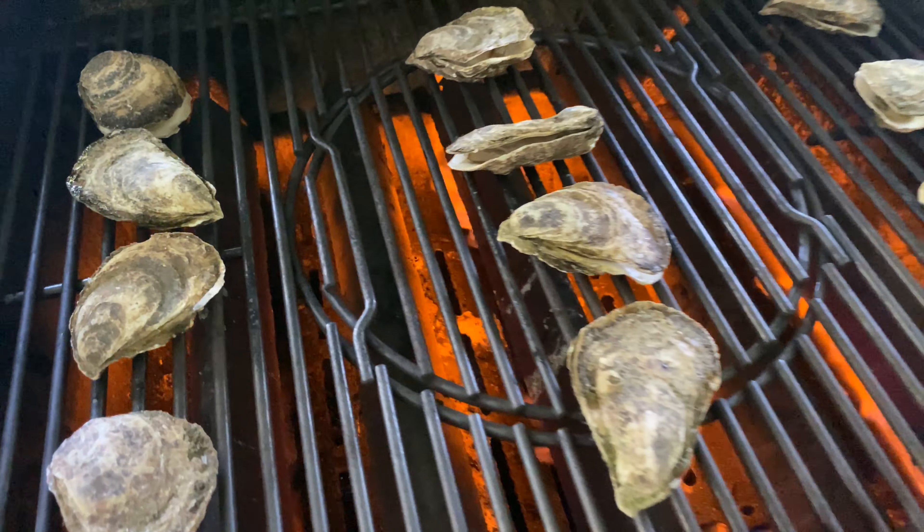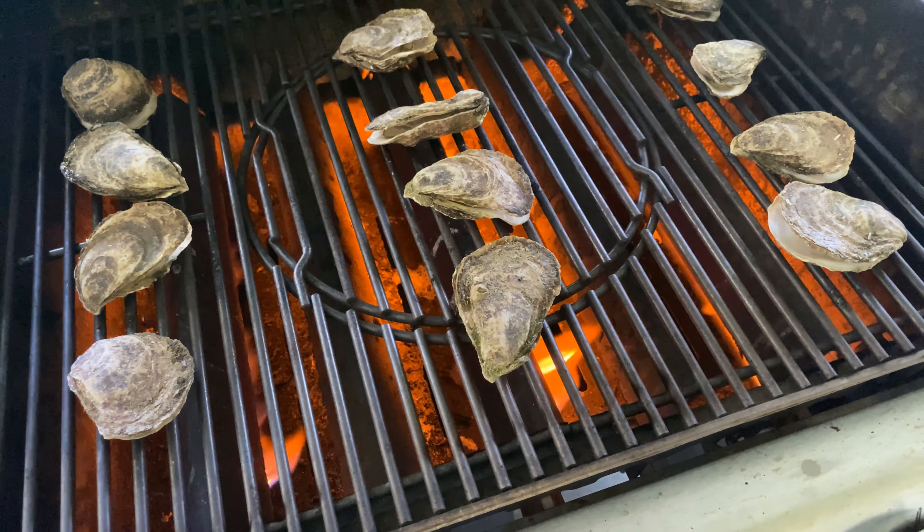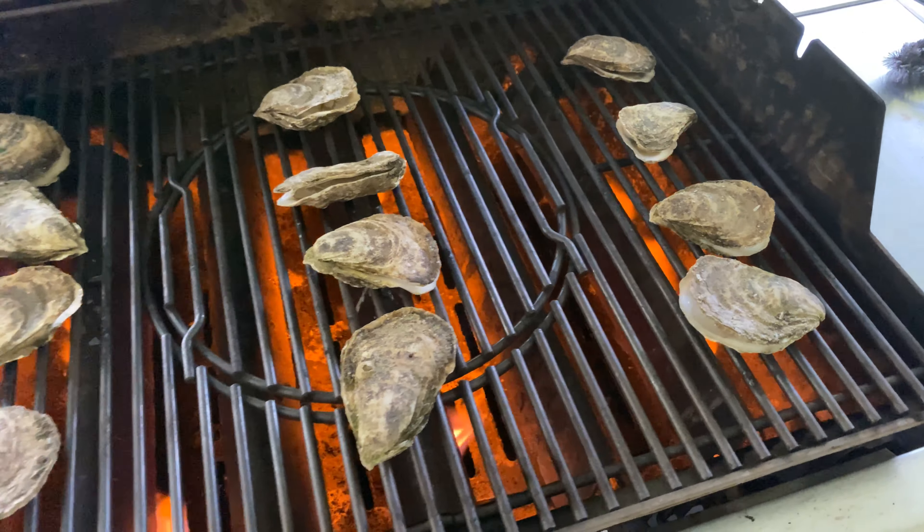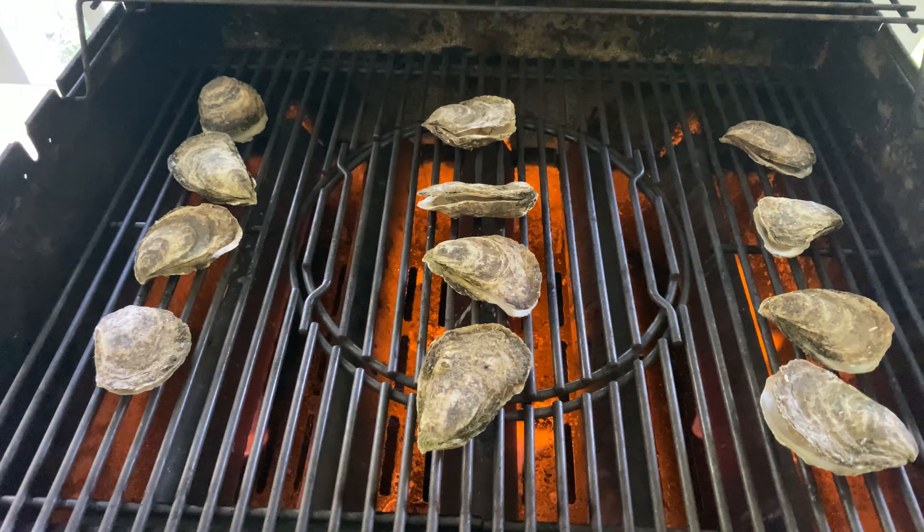As you can see, as they grill, they start to open up. These aren't open yet so I'm not going to take them off the grill yet, but they are definitely starting to open. Hopefully they lay flat so you keep some of the liquor, but you might lose some.